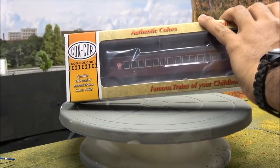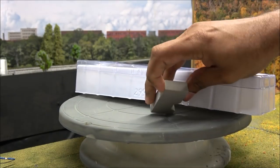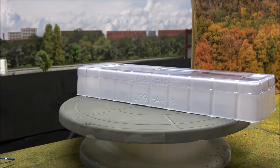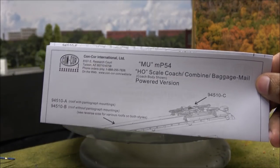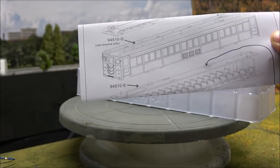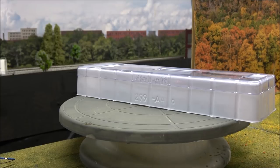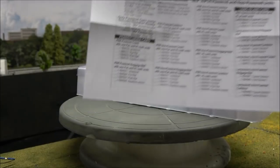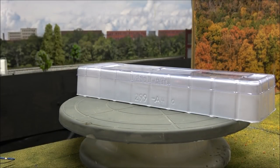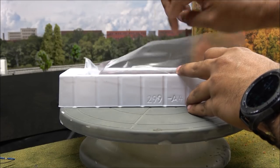We're going to unbox this — it is sound-equipped, but you have to purchase the sound decoder separately and install it yourself or have someone install it for you. You get some paperwork here; there's the name of the locomotive, MP54 MU. It shows exploded parts, how it comes apart, how the roof pops off. The back has all the part numbers and talks about the Pennsylvania Railroad and Long Island Railroad powered and non-powered units.